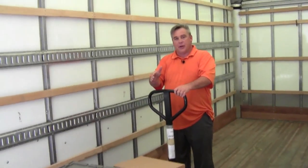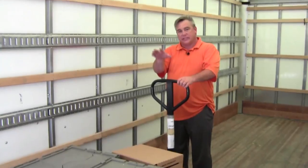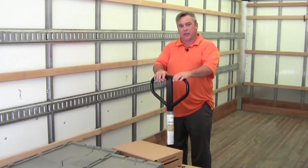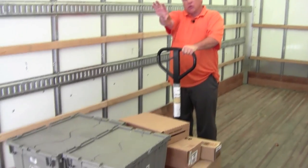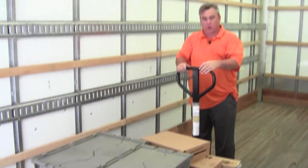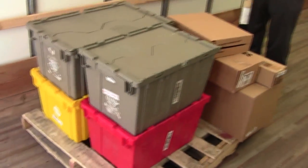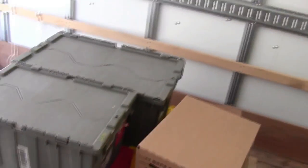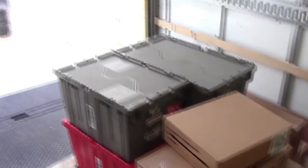When unloading a skid of freight onto a liftgate to take into a store or any other location, you always want to take the pallet jack and go forward. You never want to back up onto the dock plate or the liftgate. The reason is that if you're backing up, you may step back too far and go off the liftgate. You want to push the pallet jack and the pallet towards the liftgate so that you can visually see everything in front of you for safety purposes.